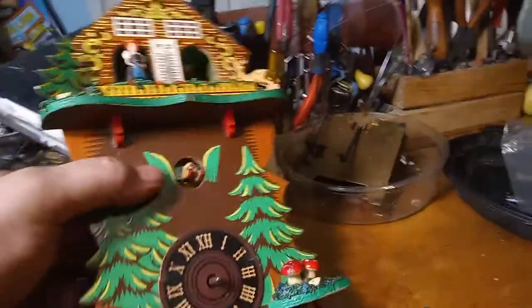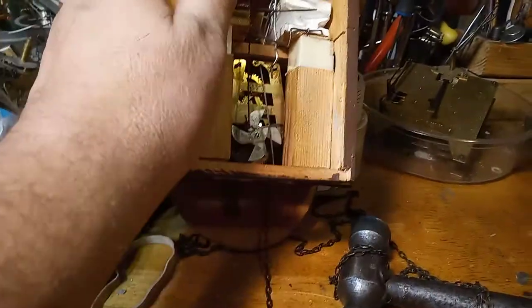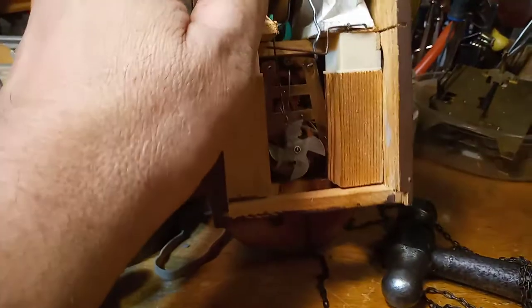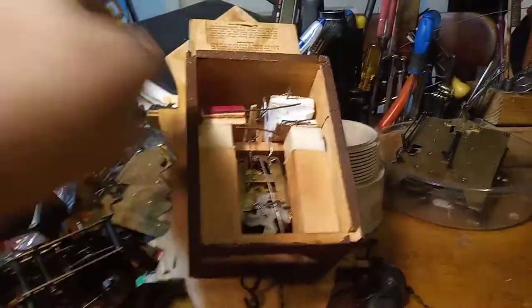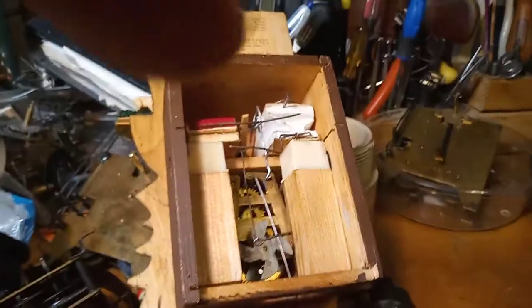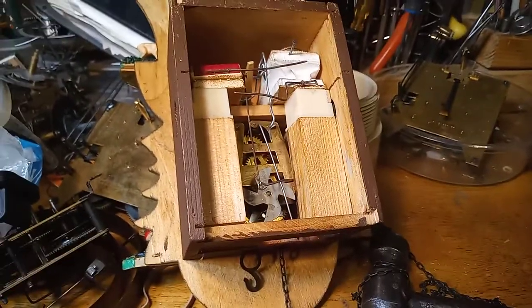I tried the original wire and a wire I took from a different clock, and it didn't work, so I made a wire myself. It works part of the time — still working on it, but it's getting there.